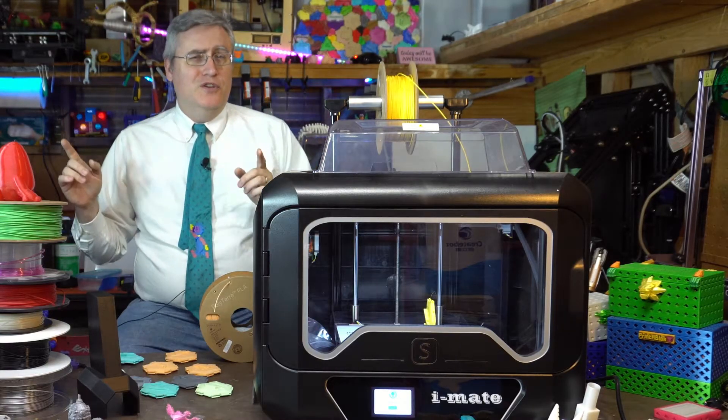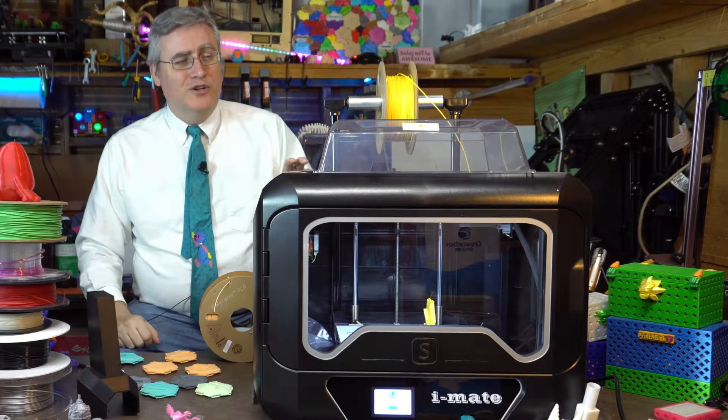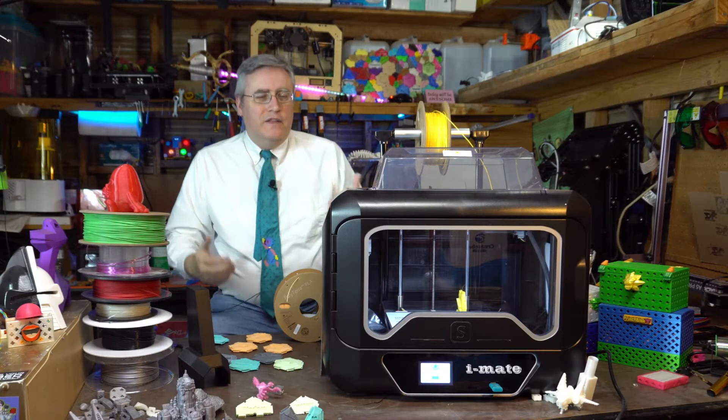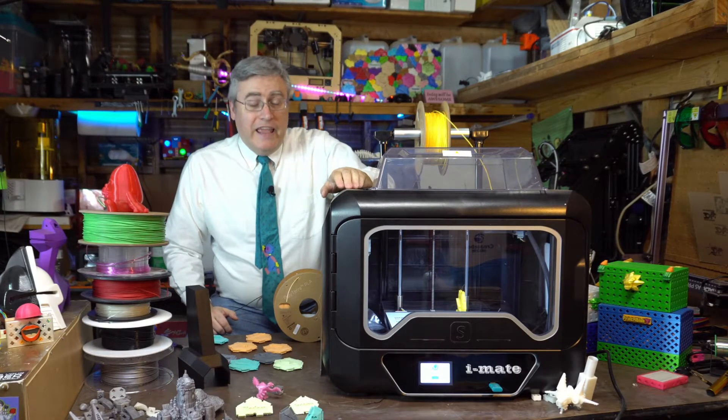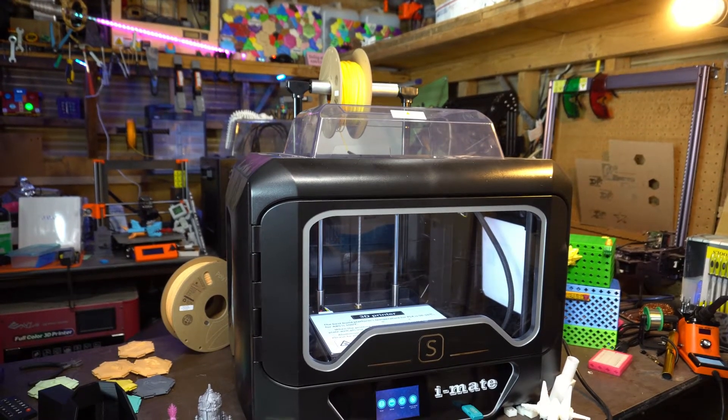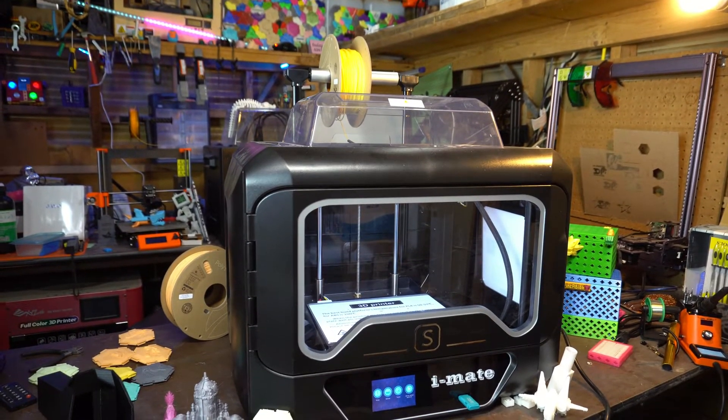So let's jump into the review of this 3D printer. It's not often that I really don't have anything negative to say about a 3D printer, but that has been my experience with the QD Tech iMate S.